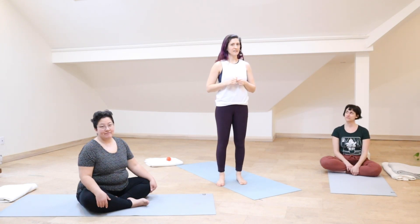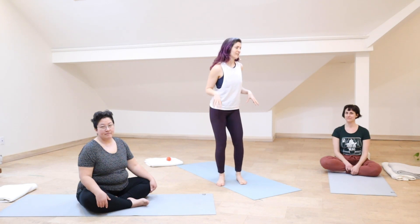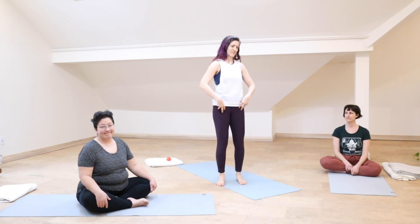Hello, everybody. It's Leslie and the Activations All-Stars. In this video, we are going to get right into some work in the 90-90 position, which is a contrived position, but it has lots to offer us for hip rotations.